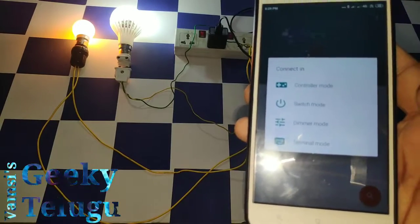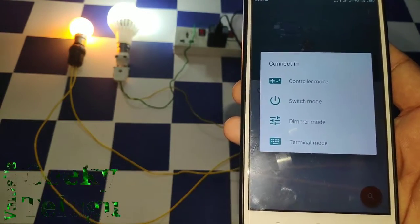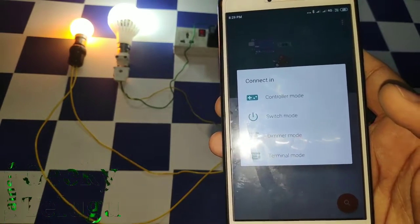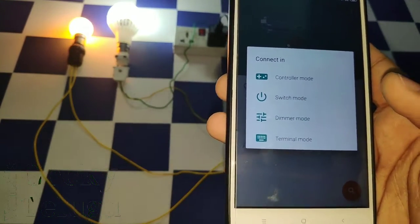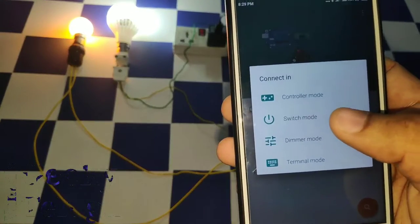Dimmer controls the brightness. So I will control the lights and we will use the present features. We will use the controller mode and also the terminal mode.